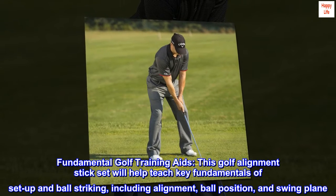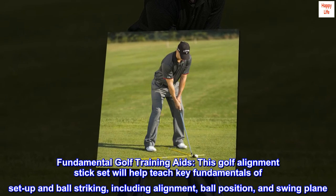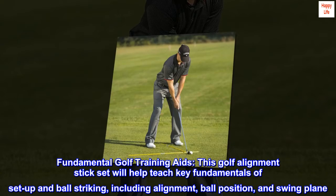Fundamental golf training aids. This golf alignment stick set will help teach key fundamentals of setup and ball striking, including alignment, ball position, and swing plane.